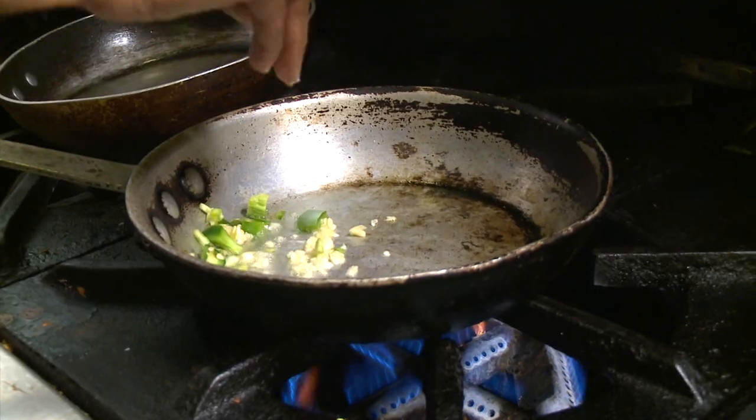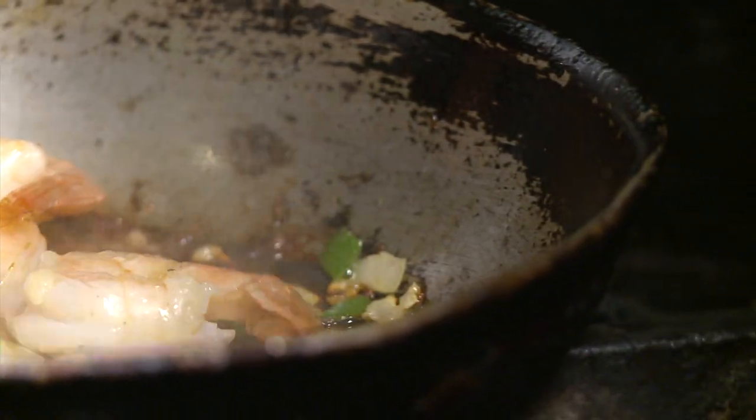Now it's time for Oto to work with me in the kitchen on their mango and shrimp enchiladas. I'm excited. Once we sauté the shrimp in jalapeños, onions, and garlic, we're ready for the tricky part.